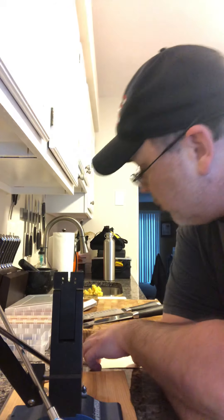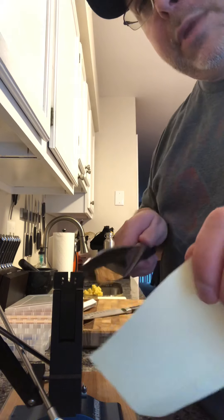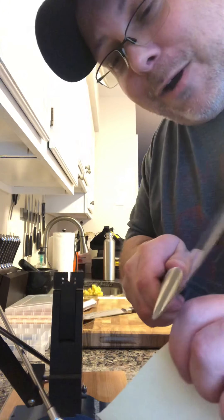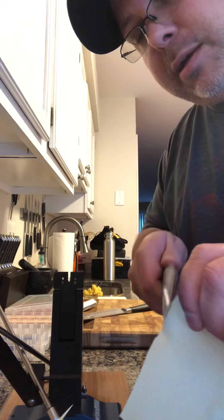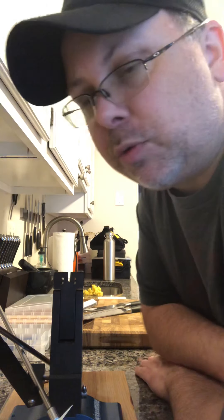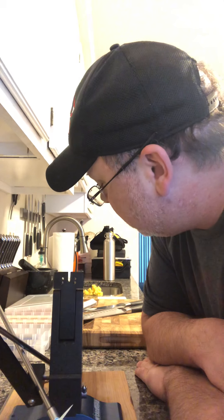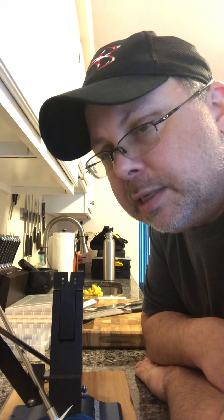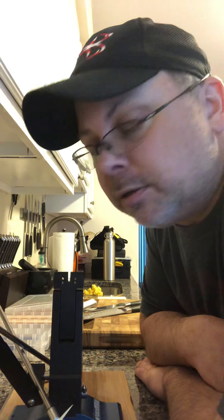This is the first knife I've done and I am very, very happy with how sharp these knives are. It is absolutely insane how sharp they are. I did 100-200 because I had a lot of nicks in the knife — I still have one little nick in the chef's knife to pull out. I did 400-600, 800-1000, then the ceramic stones, and for the chef's knife I went all the way from 100-200 up to the ceramic stones.